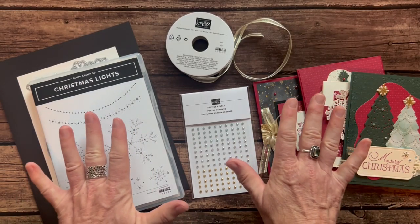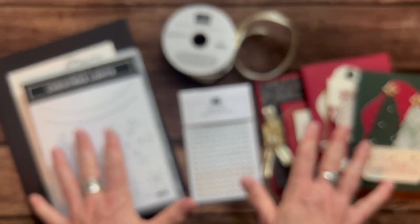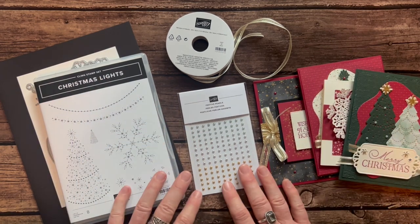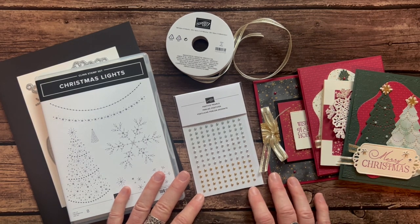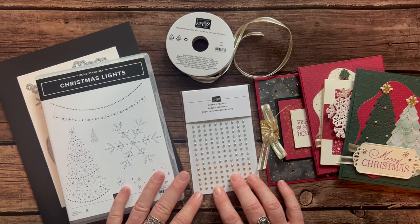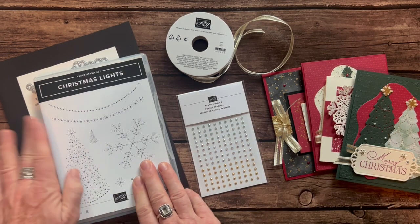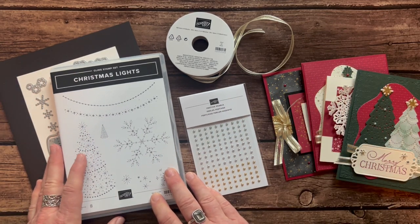Both options are available for porch pickup, or for an additional $10 you can get them shipped priority mail. Option number three is just the PDF tutorial — it tells you exactly how to make all these projects if you want to do it all on your own. My Ink Spired Stampers — anyone on my team — gets those PDF tutorials for free each month. Option number four is also for my Ink Spired Stampers: they get the make-and-takes, all the parts and pieces to make two of each of these cards. I do all the die cutting; they just need to get their own stamps and dies through their own demo ID to get their demonstrator discount.